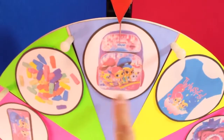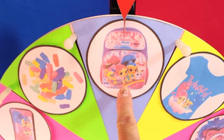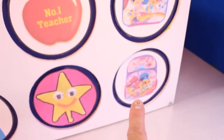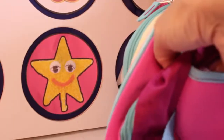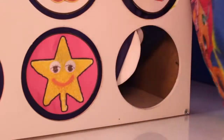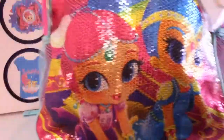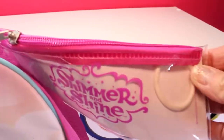Alright, we got Shimmer and Shine's backpack. Let's open the backpack. Oh my goodness, this is so big. We have a gigantic sparkly Shimmer and Shine backpack for back-to-school. It even came with its own Shimmer and Shine pencil case with some stickers.